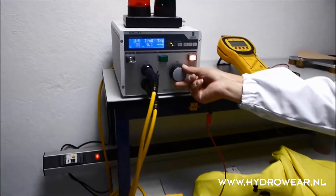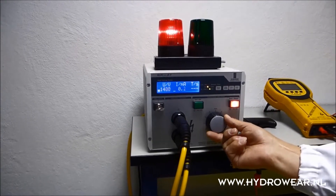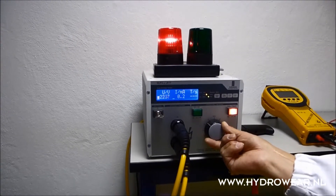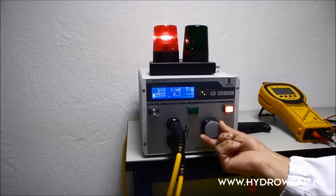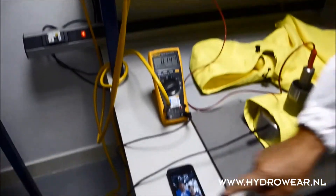This shows a protection which we have to test in a situation in which the test voltage rises to 2.5 kV and the current leakage may not exceed 0.2 mA, so it will always be safe. You see here the 2500 volts and the current leakage at this moment: 0.14 mA.